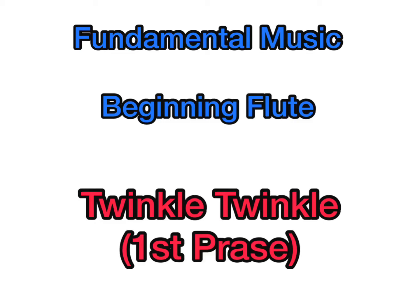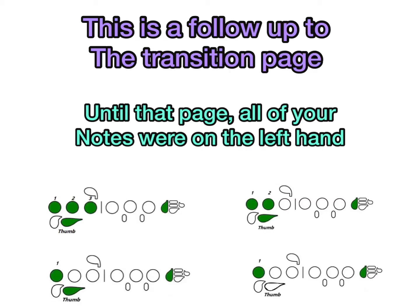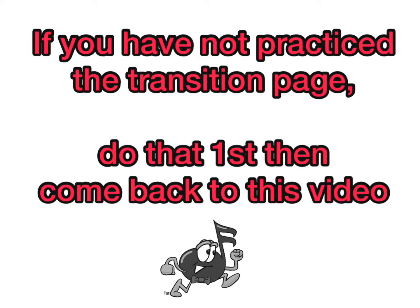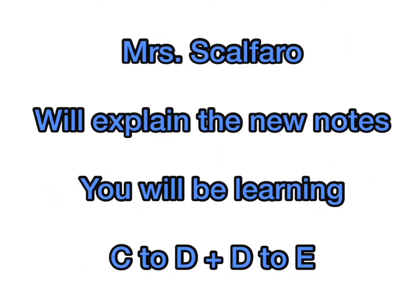This is the first phrase of Twinkle Twinkle, and it's a follow-up to the transition page. Until that page, all of your notes were on the left hand only — that would have been G, A, B, and C. Making this transition, we started with the note D, and we would change from D to any left hand note. If you have not practiced this transition page, do that first, then come back to this video.